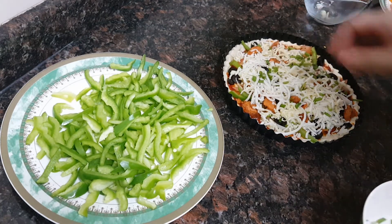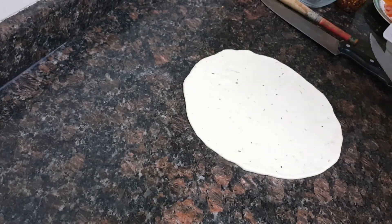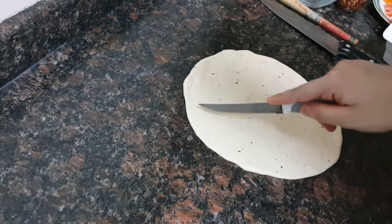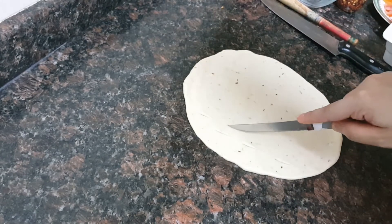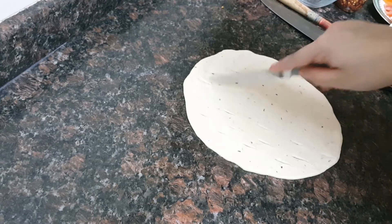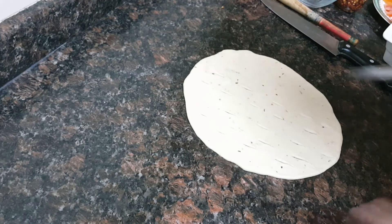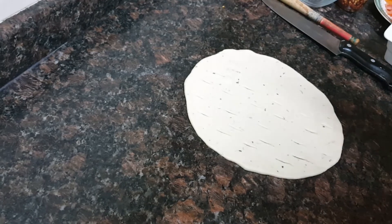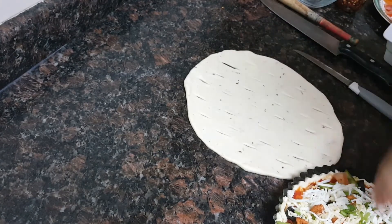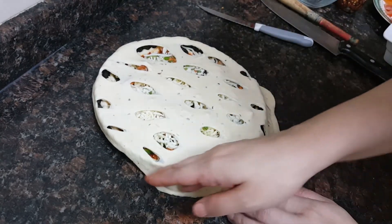Now we'll keep this aside and make the top for it. I have rolled the remaining pizza dough with a rolling pin and we'll make some designs in it. You can use a cookie cutter to make designs — after putting it on the tart tin, just remove the excess around the edges.